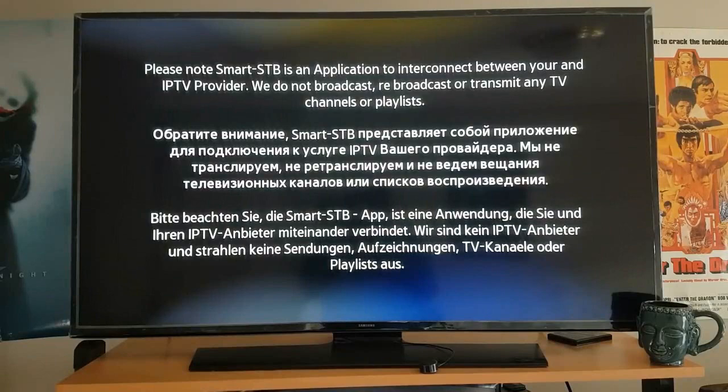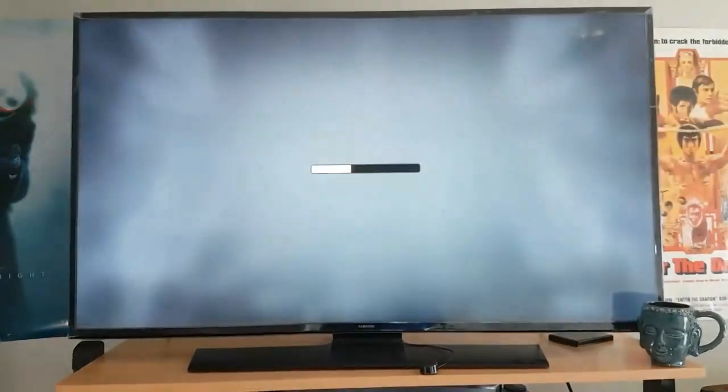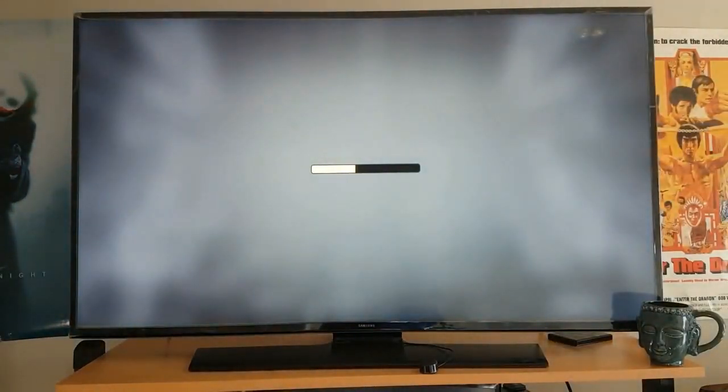It's going to load up, and if everything's correct and your MAC address is entered, everything should load up. Let's just patiently wait — and there we have it. That's pretty much it.